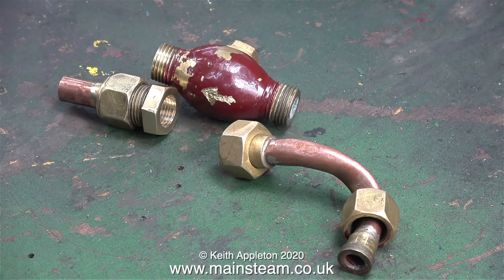In this clip you can see the new threaded hexagon nut at the left hand side, the strange inline check valve in the middle, and the pipe that goes to the injector's outlet on the right hand side.